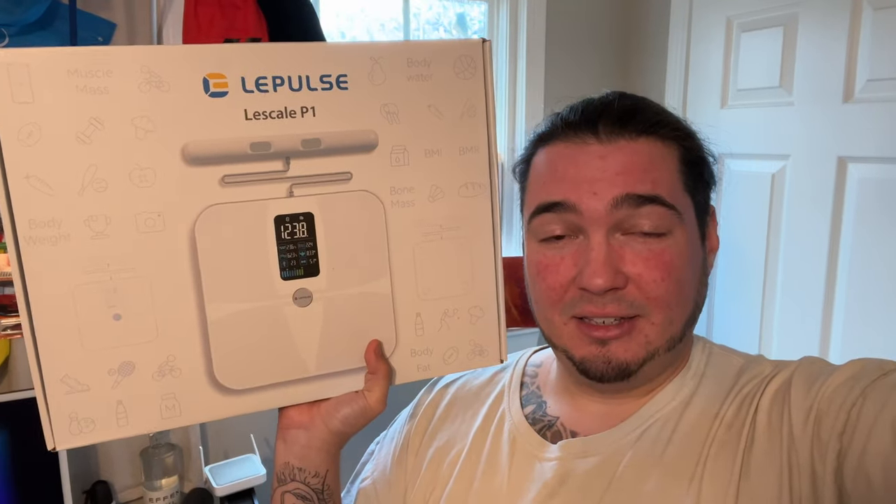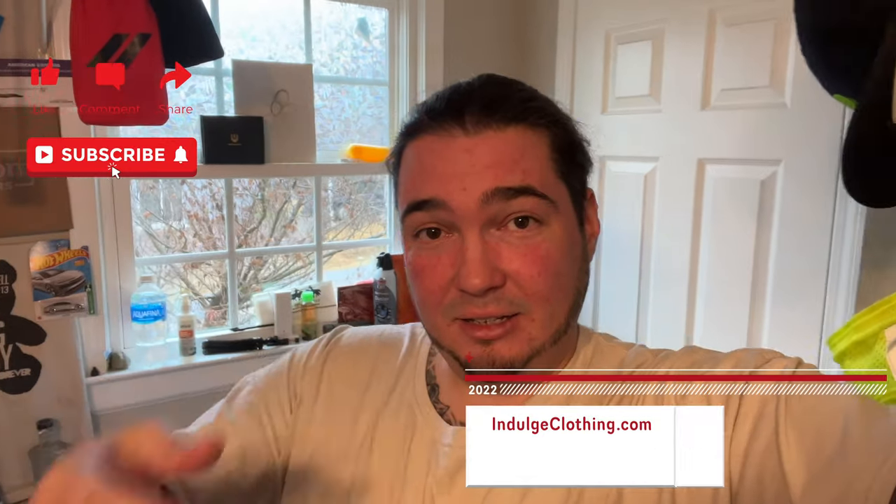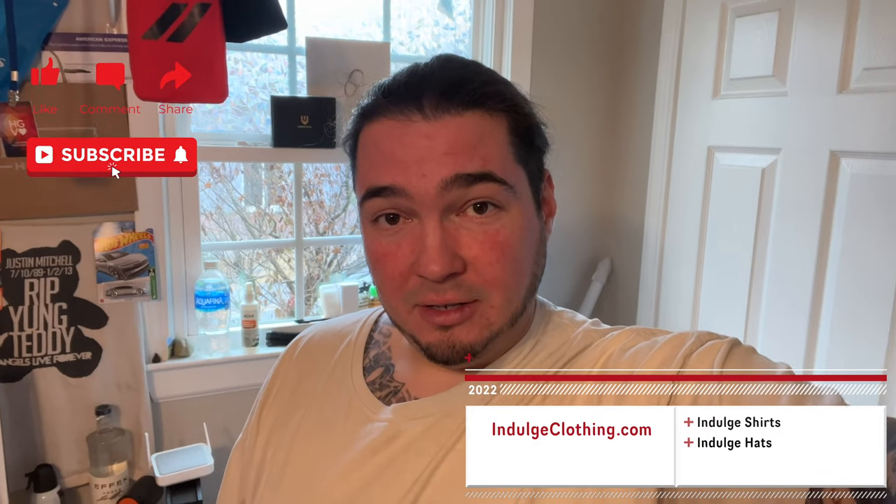So we're going to get on the overhead rig, go through the unboxing of this, and then we'll go through any setup process there is and show you this scale in action. Click like, click subscribe, indulge in your life, and indulgeclothing.com for the merch. And now let's check out the Lee Scale P1 smart scale.